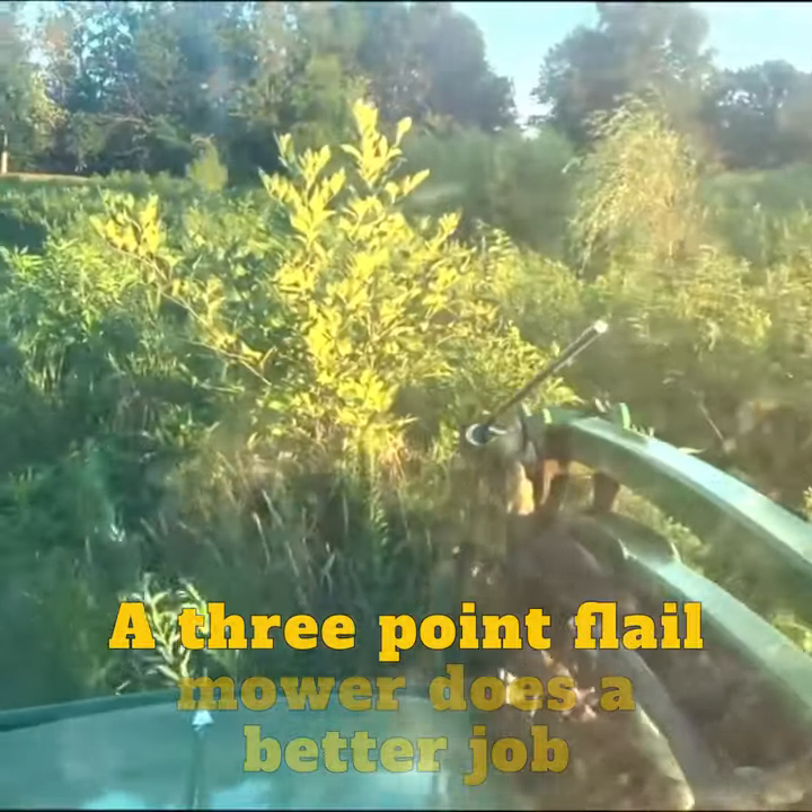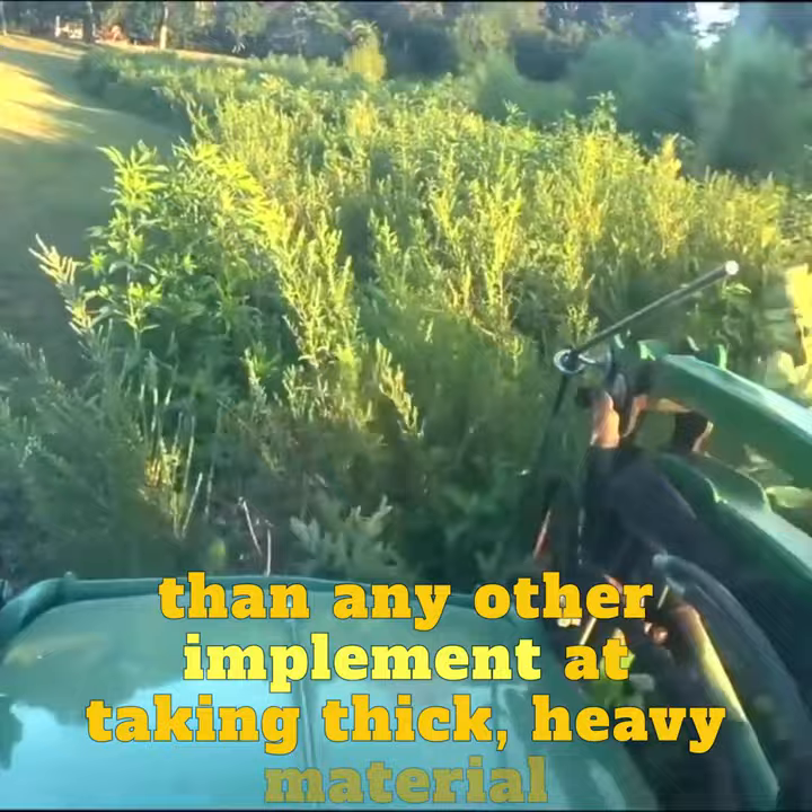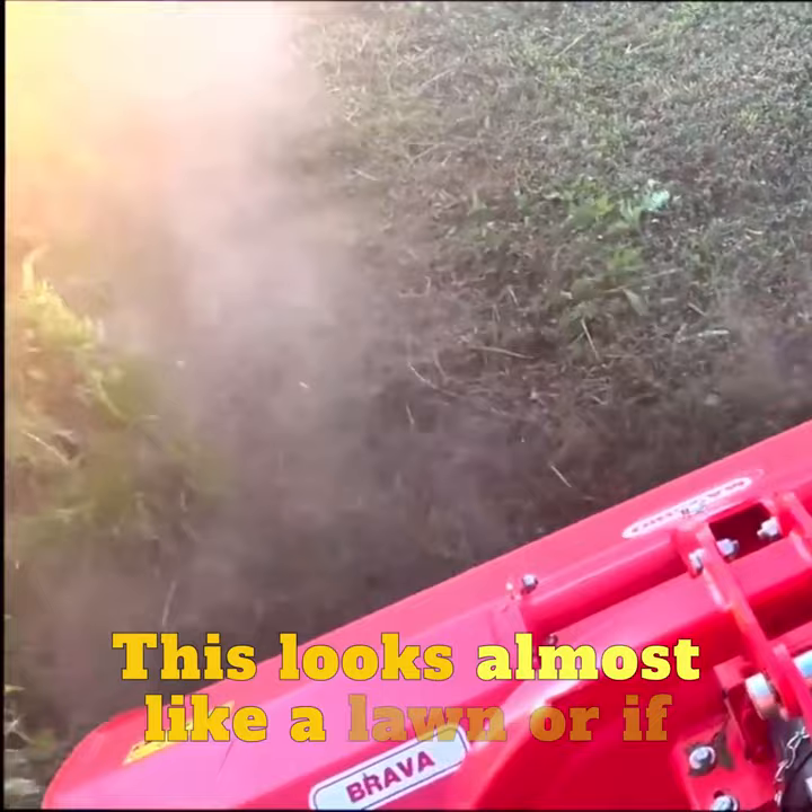A three-point flail mower does a better job than any other implement at taking thick, heavy material like this and leaving a really nice cut behind. This looks almost like a lawn, or if you had cut it with a finish mower — but a finish mower couldn't handle this thick material.